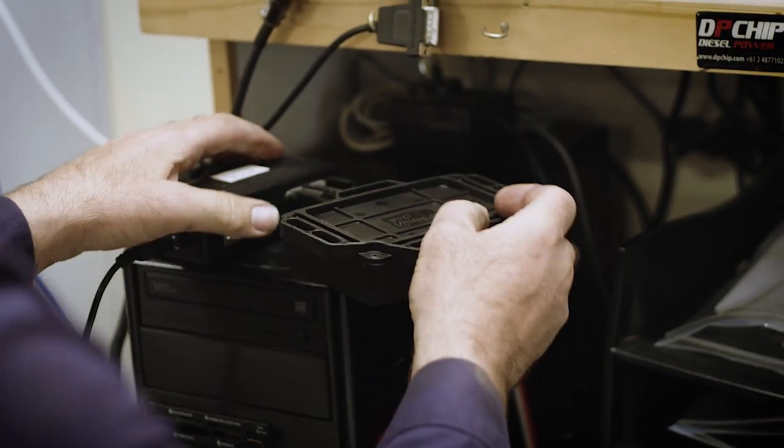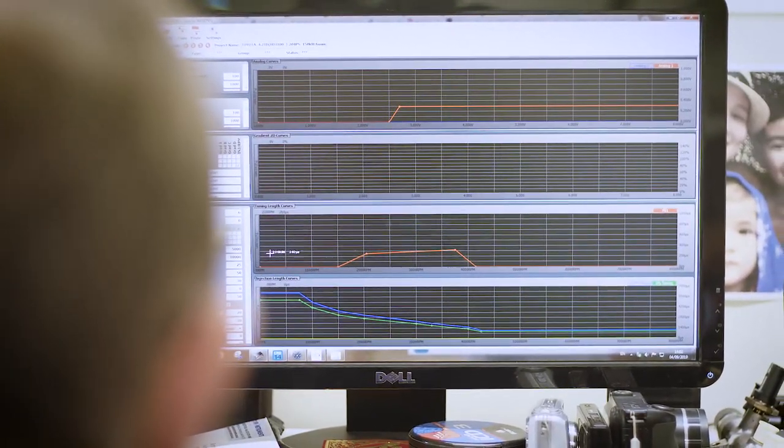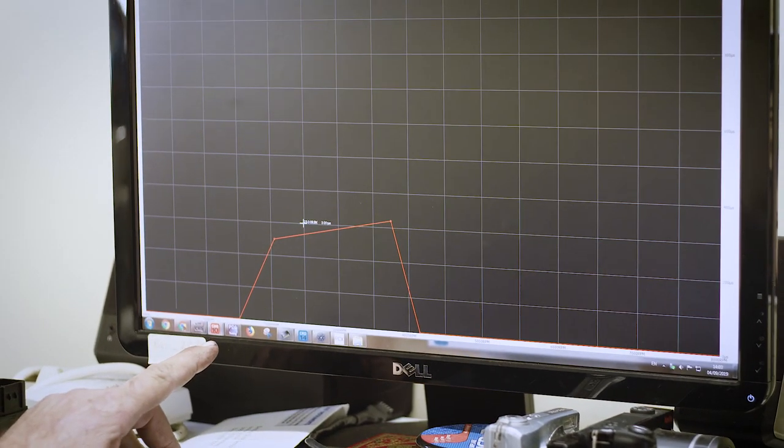We can plug in and control injector timing and injector duration. We can control turbo boost and operation. We can look at other parameters like rail pressure and also change that as well.